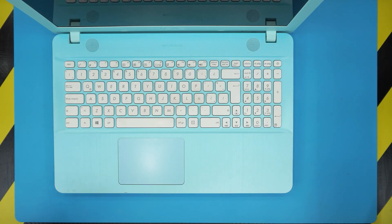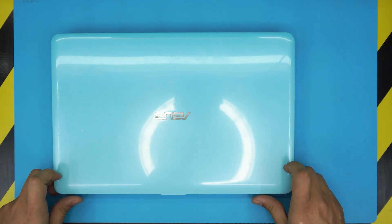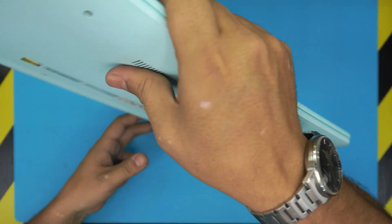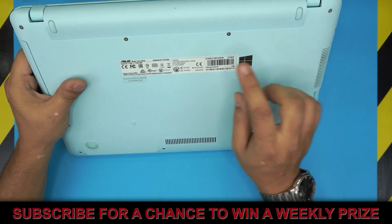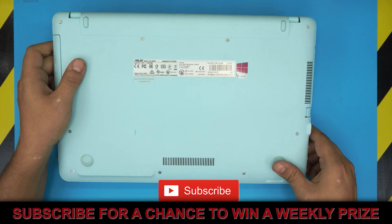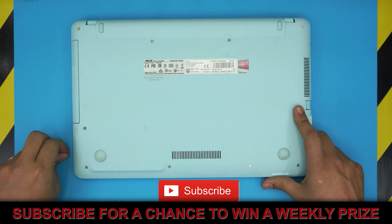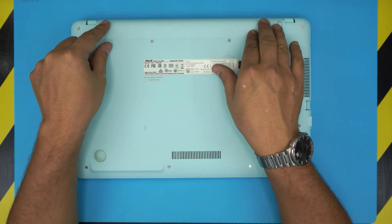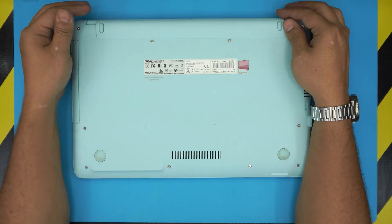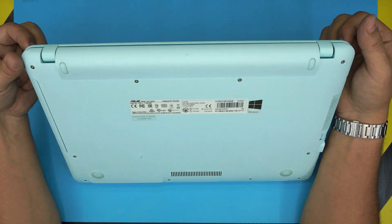Hello everyone, how you doing today? I'm back with another video. Today we have an ASUS laptop — the model number is X541N. In this video, based on viewer request, I'm going to show you how to remove or replace the battery. The battery is not replaceable externally, it's internal, so we're going to open it up.